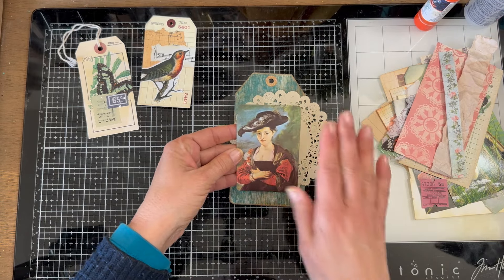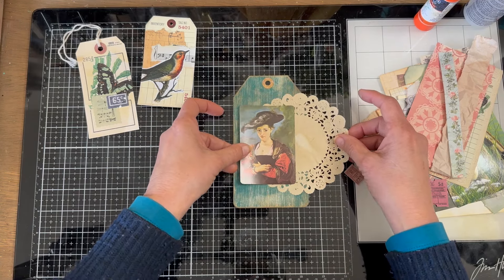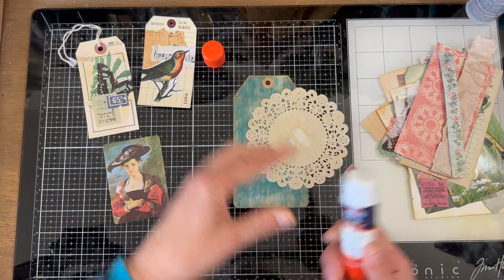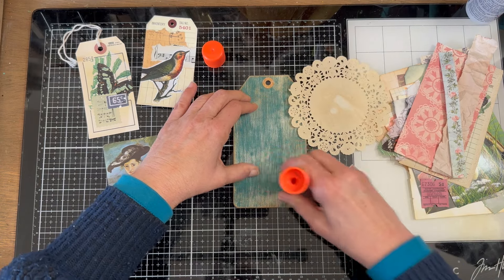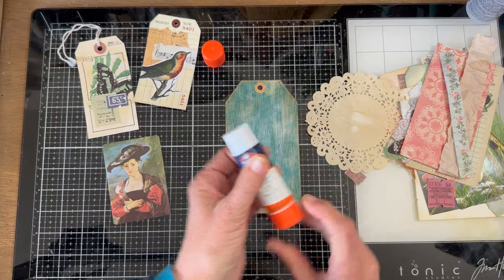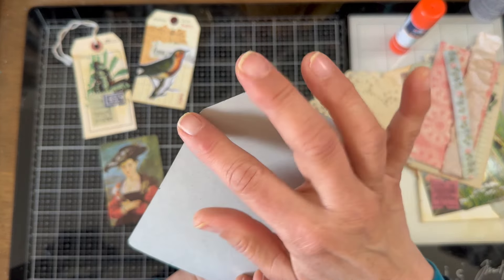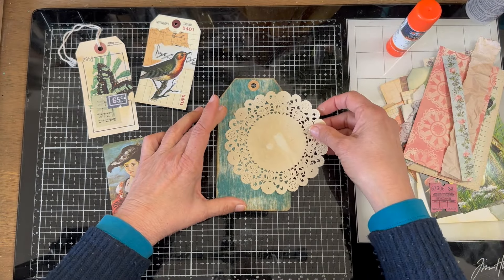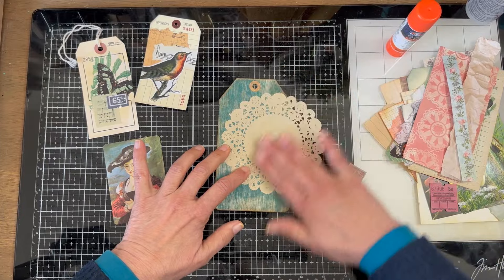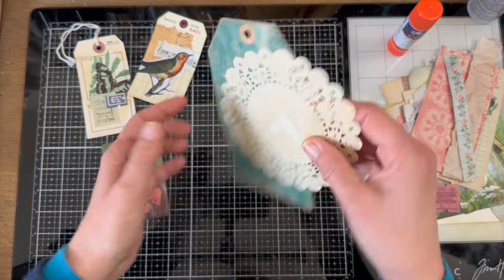Let's do something with this gal. Her head is on this side of the line, so I want to balance that by putting the doily on the other side — about right there. So I made this tag — the bottom tag is just a piece of cardboard, and you can see a little paint, because I painted it with acrylic paint and then sanded it off. You know how much I love sanding. That created this nice background for the tag.